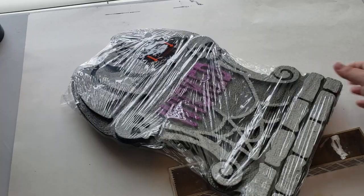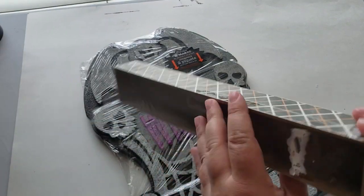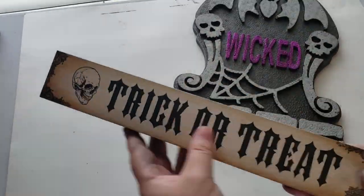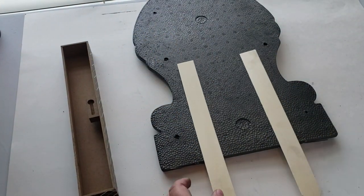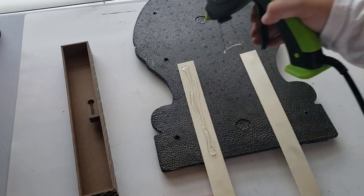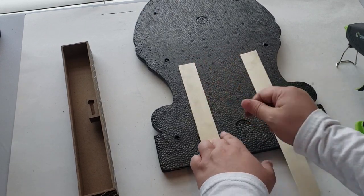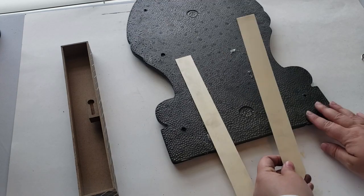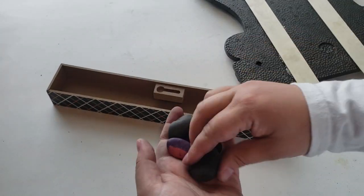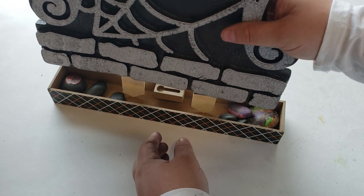For my next DIY I wanted to make over this tombstone I found at Dollar Tree. The second thing I needed was this hanging sign that I'll use as a base for the tombstone. The tombstone is made out of foam and is really light, so the first thing I added are these little wooden stakes purchased at the 99 cent store, attaching them to the back using my hot glue gun and all-purpose hot glue sticks.